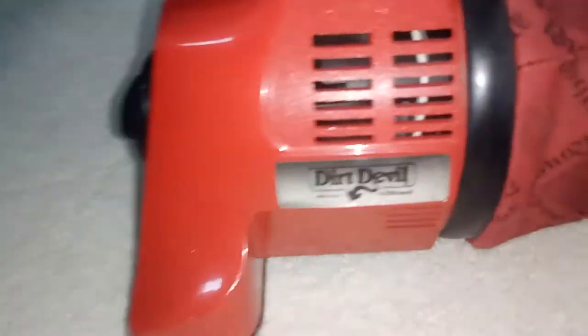And this is the Dirt Devil by Royal. It's actually made in the USA — not made in the 90s and not made in China. This is actually made in the USA. That's actually really good. Look at that — Made in USA. That's incredible.